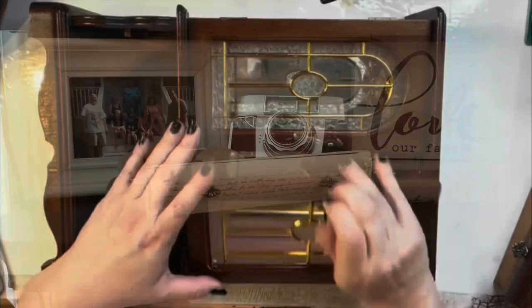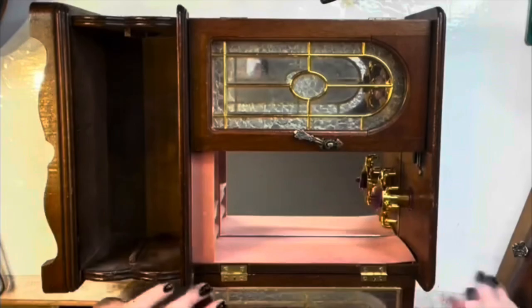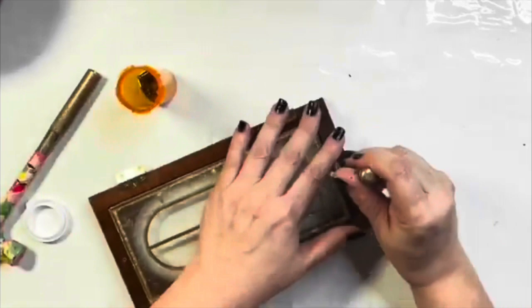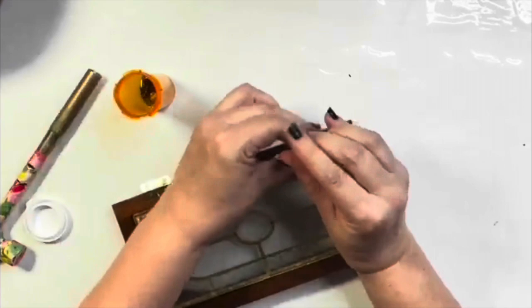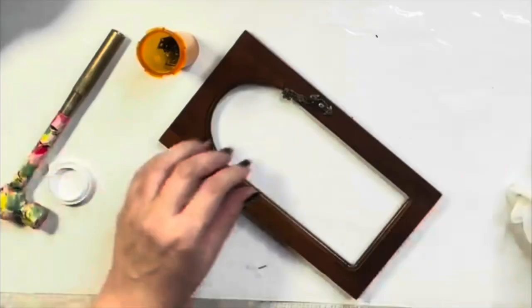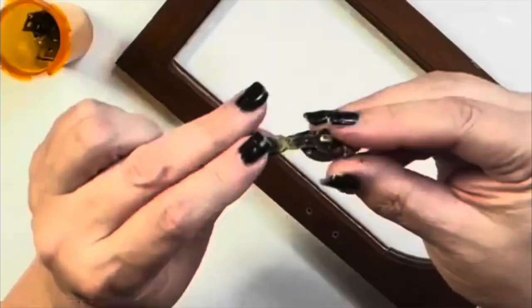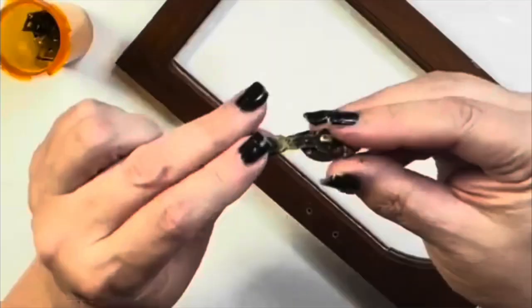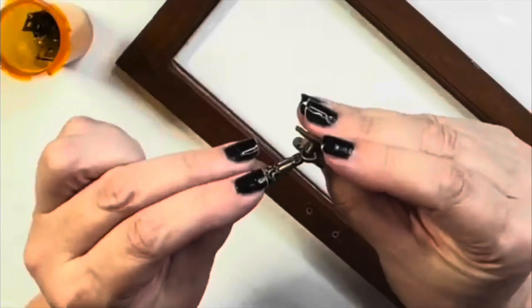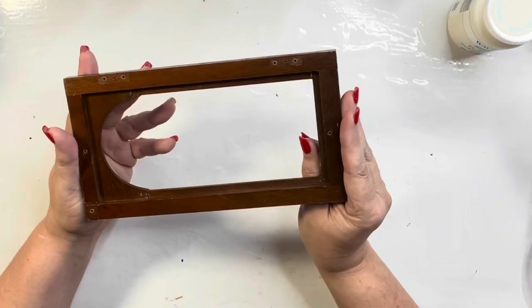DIY number two: farmhouse style. I'm going to use that same jewelry box — I really got my money's worth from it. I'm using the door, just the wood part. I'm taking out the glass and removing all the hardware — all I want is that shape of the door. Since the glass was on the door, I have automatic indents where it was, and those will work to my advantage. I set the handle aside because I'm putting it back on — even though it's more vintage, I think it works with farmhouse too.